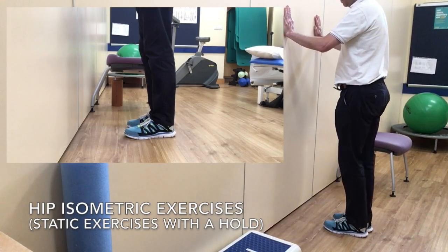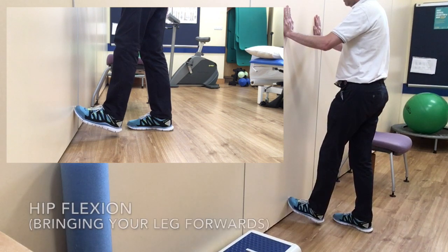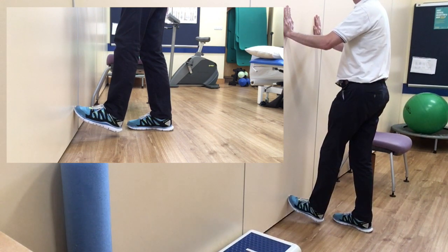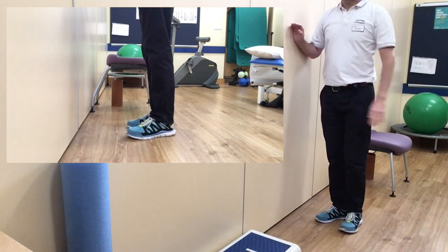Hello, this video is part of the isometric playlist and shows hip strengthening exercises. Isometric exercises are static holds which you should hold for about 10 to 45 seconds.